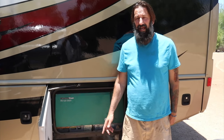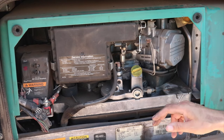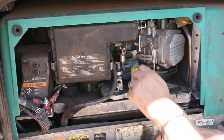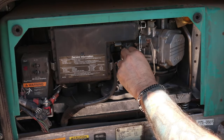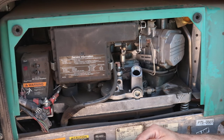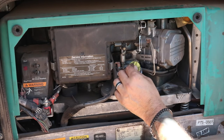We're now outside at the generator with the cover off. The oil level dipstick is right here — you simply unscrew it, wipe it off, check the oil level, and see whether or not you need to add oil. You add oil through that same opening. That's your first outside check.